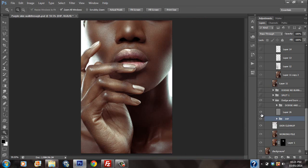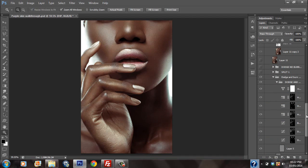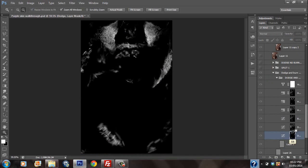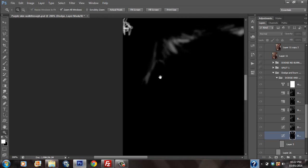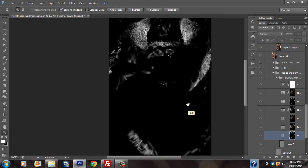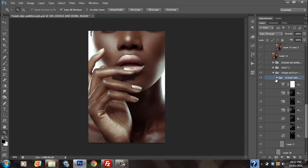After using the inverted high pass, I dodged and burned. As you can see, it really got back a lot of shape. If you'd like to see the details of the dodge and burn layer, please be sure to purchase the PSD files — you can see all the details. I'm going to just give you a quick preview. There is a lot of micro level dodging and burning. You can literally see the texture in the dodge and burn layer.